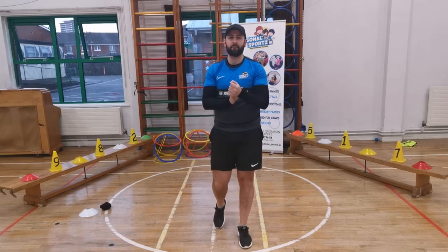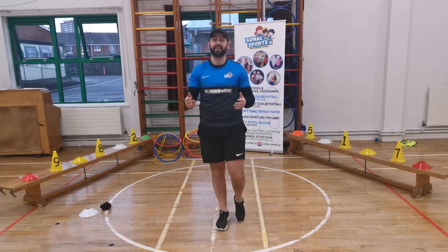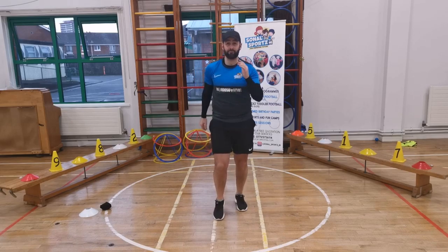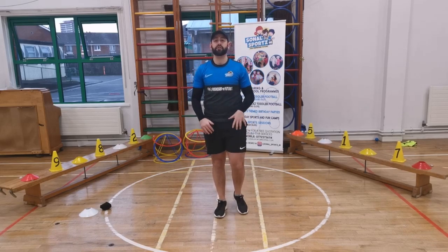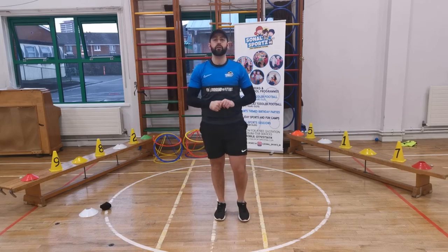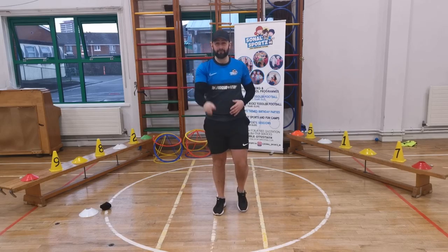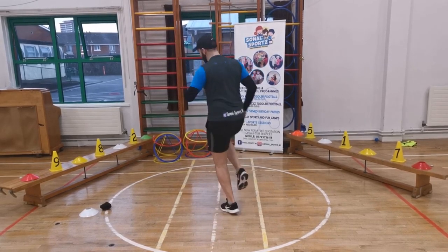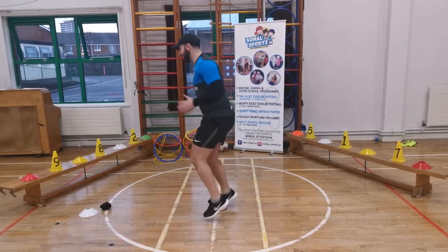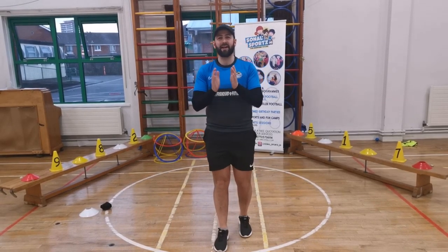The third superhero power is Flash. Does anyone know Flash's superhero power? Flash can run really fast. So we're going to run really fast on the spot — let's see how fast you can go. One, two, three — Flash, let's go! Run really fast. Move your arms. Can you go around in a circle? Good. And freeze. Yes! Well done.